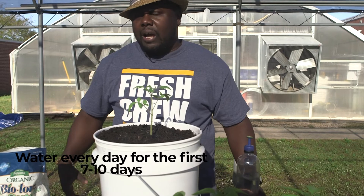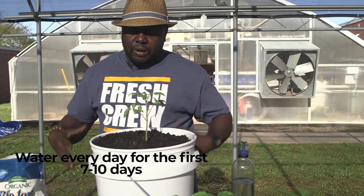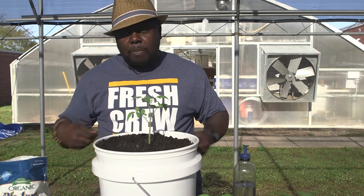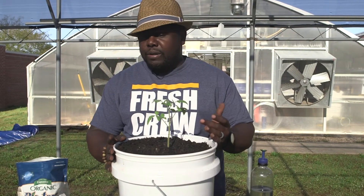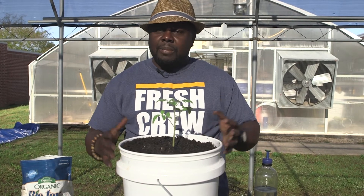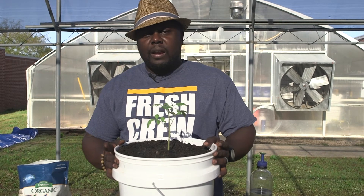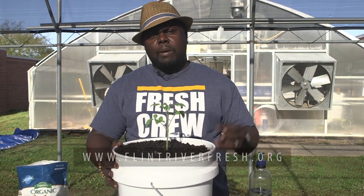You want to water this tomato plant almost every day during the first seven to ten days. This is just something simple that you can do. This bucket — I planted tomatoes today, but it can also be used for planting peppers, herbs, squash, zucchini, okra, and some other things for your summer crops. So again, this is your boy Farmer Fredo. I'm checking in, I'm checking out, and growing food is what I'm about. Peace.